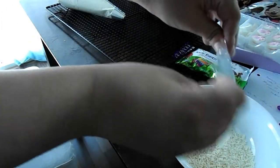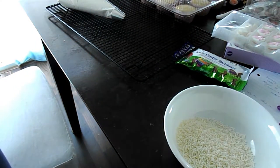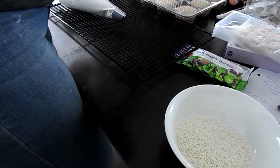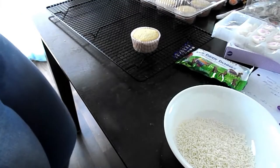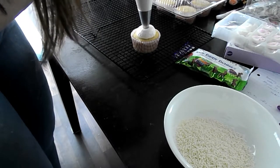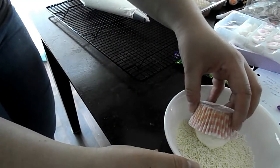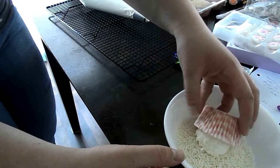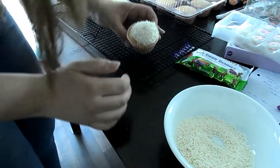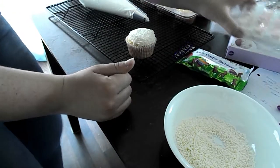Then once the cupcakes were cooked and cooled, I poured the white sprinkles from the package into a bowl just to make rolling them a lot easier. So then I took one of my cupcakes, piped the frosting into a dome shape, which is basically a big dot. And then I rolled it into the white sprinkles. Then I tapped the side at the edge of the cupcake and just pressed it out so it became a nice even shape.